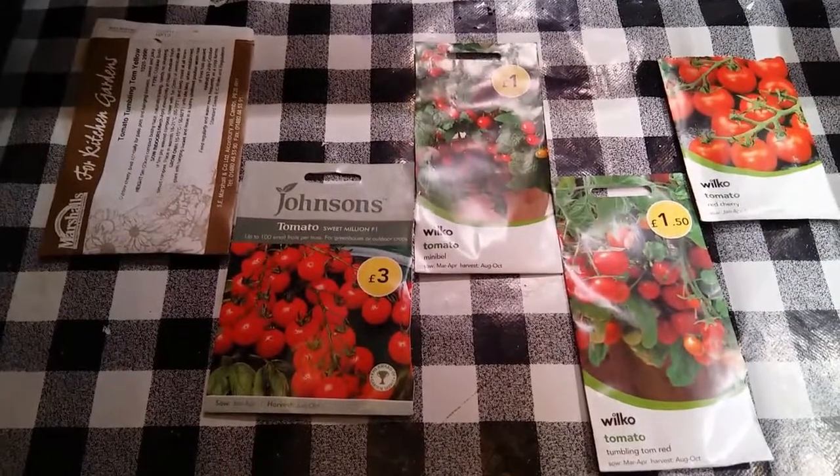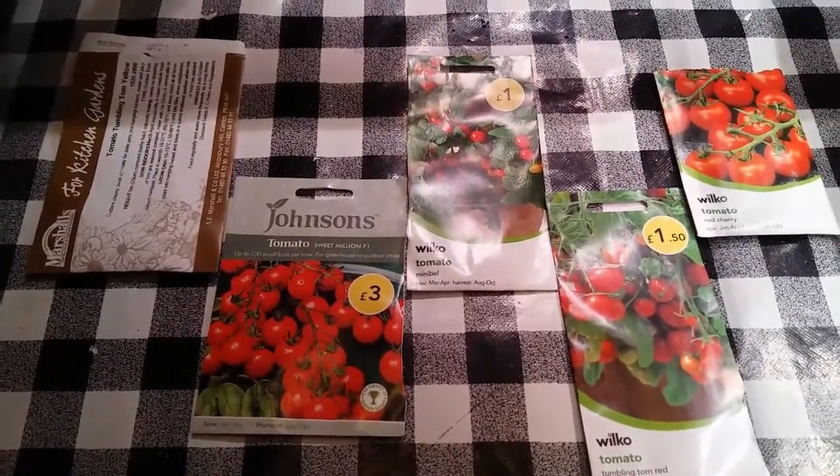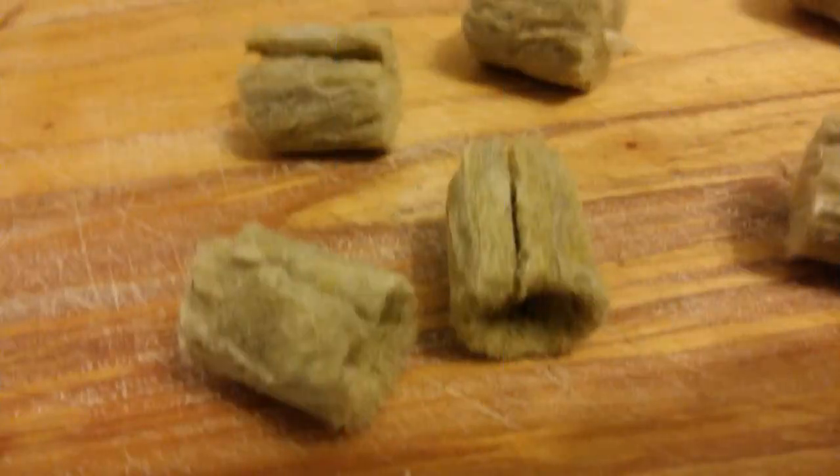We will not be growing these on in hydroponics, so these will be transferred to pots. I cut the stone wool to allow the stalks to grow.